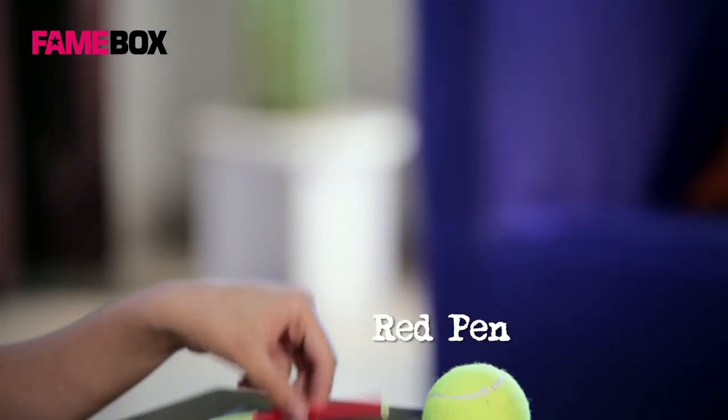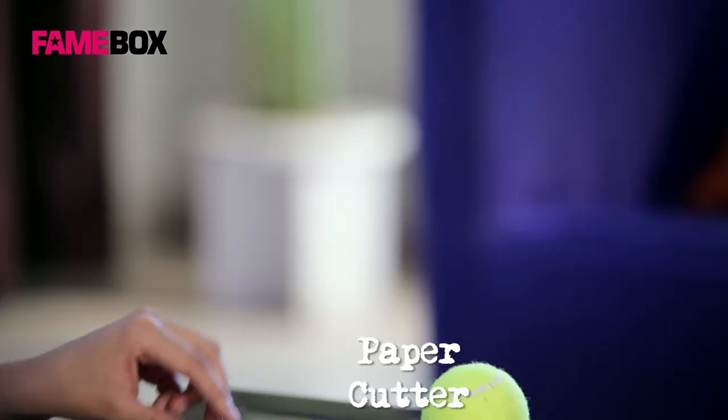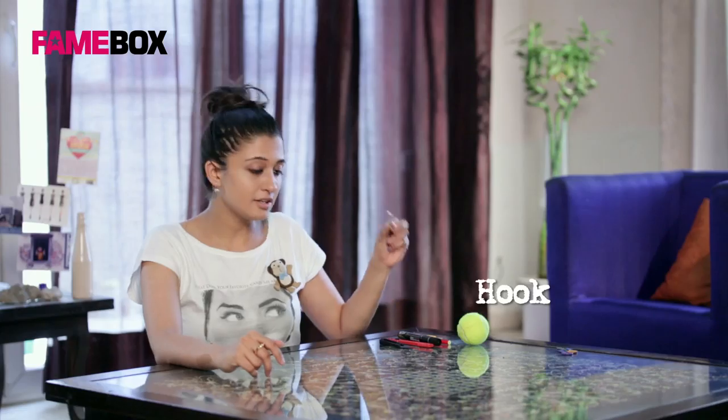For this video we would need a tennis ball, a red pen, a marker, a paper cutter, a thread cutter, a seam ripper, and a hook.